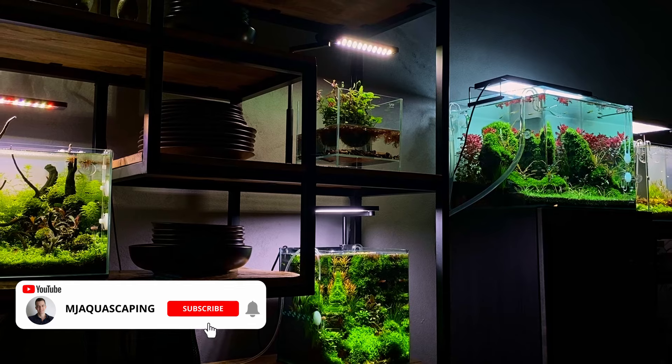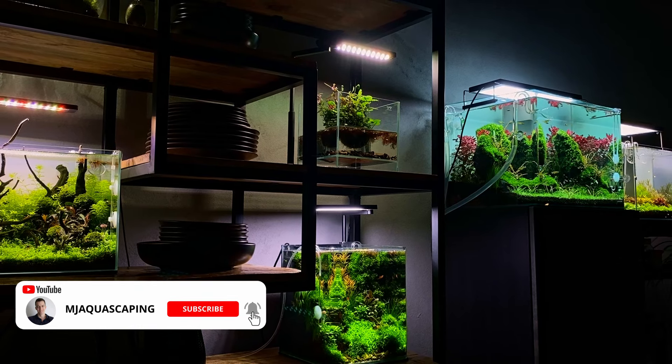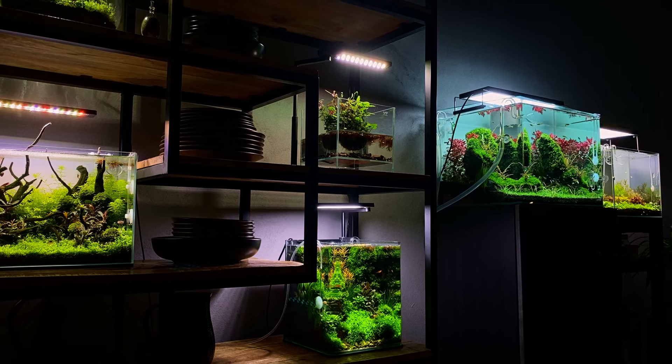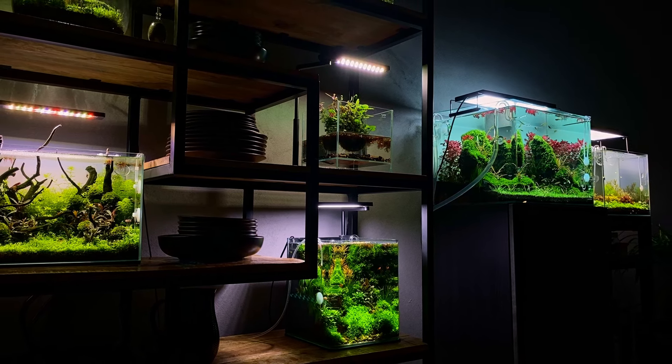These were the 9 easy plants that not many people talk about. Hope I've inspired you to try at least one of these in your next aquascape or planted aquarium. Thanks for watching, and I'll see you next time.